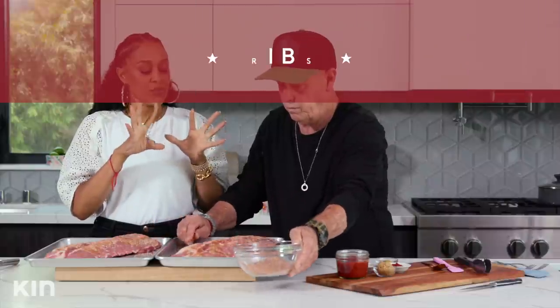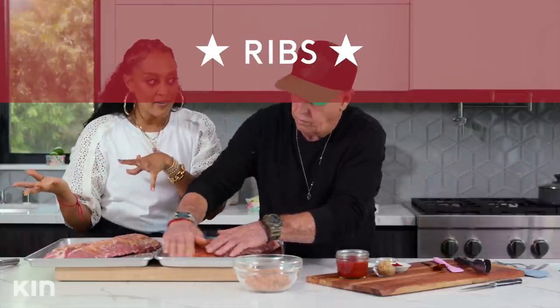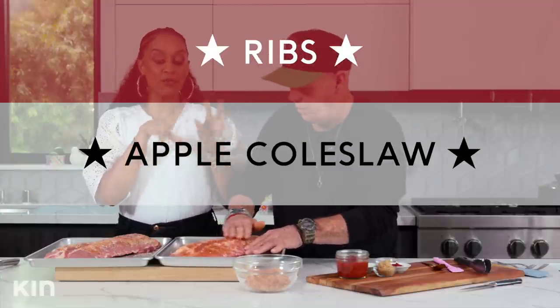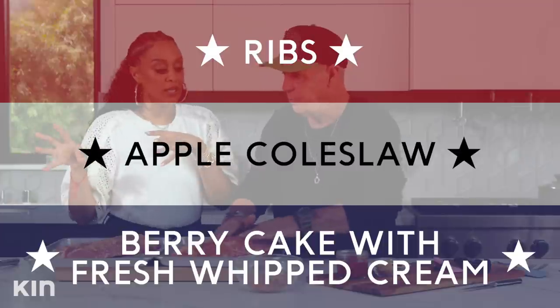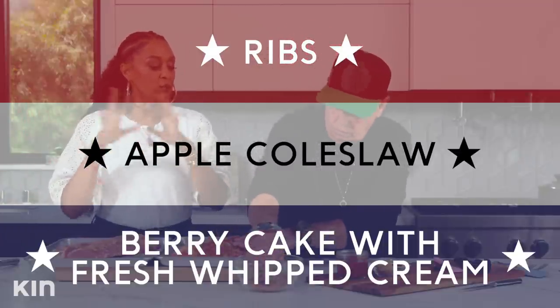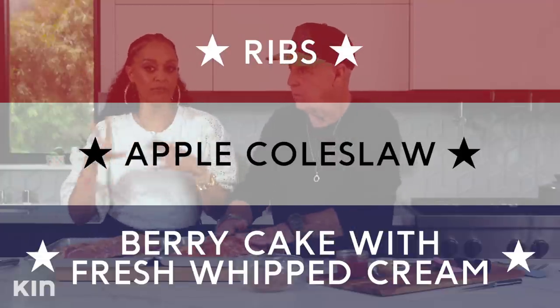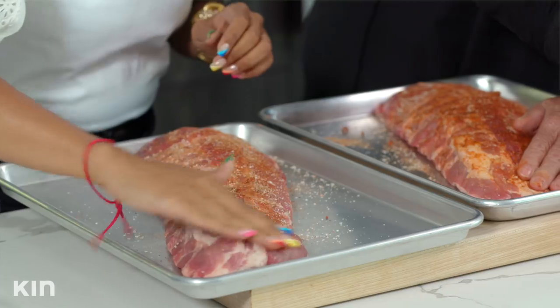Our menu today is barbecue ribs — that's for the red. Then we're going to do my apple coleslaw, and that is for the white. And then the blue is basically for our dessert — I'm making a really nice cake with the colors red, white, and blue. It's like a fruit — or a berry — red, white, and blue.